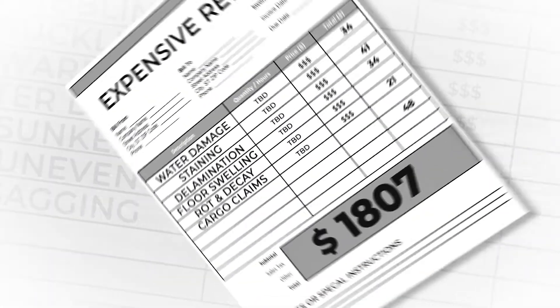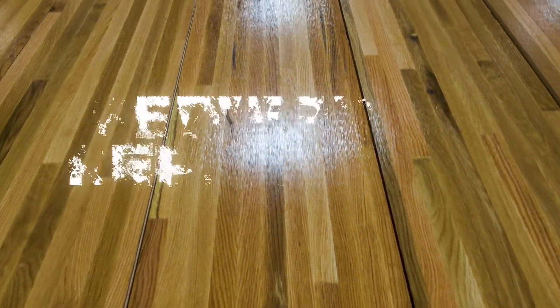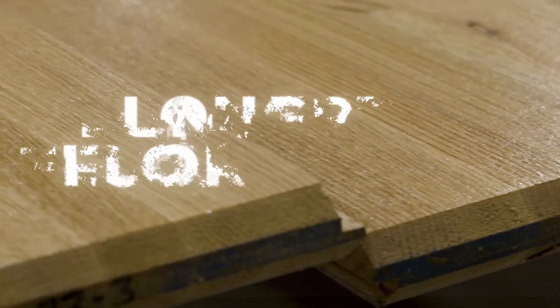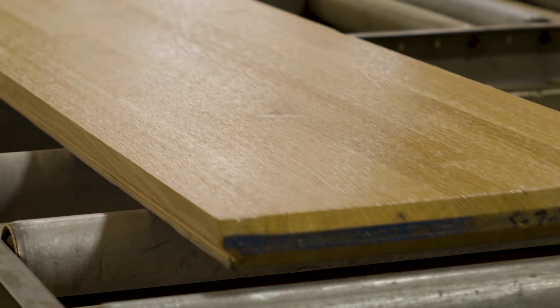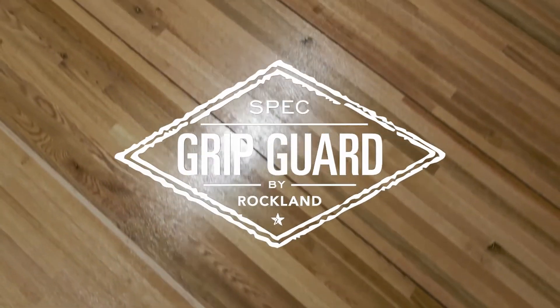The cost of replacing a trailer floor is among the most expensive repairs, so protecting your floor is always a wise investment that will lead to fewer repairs, more uptime, and longer floor life. When it comes to protecting the surface of your trailer floor, look no further than GripGuard.